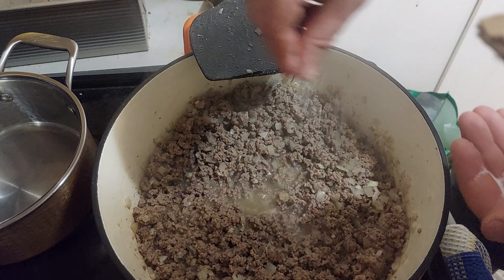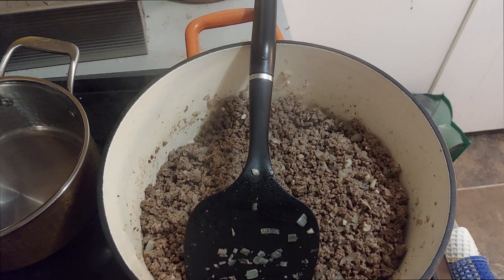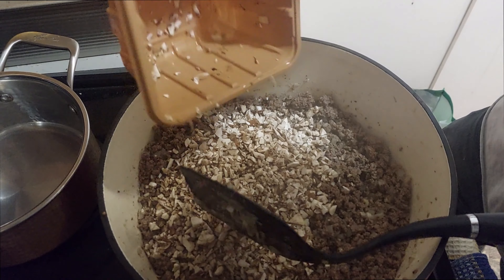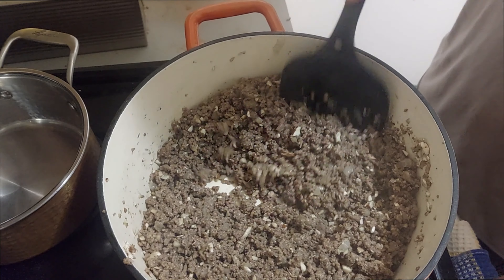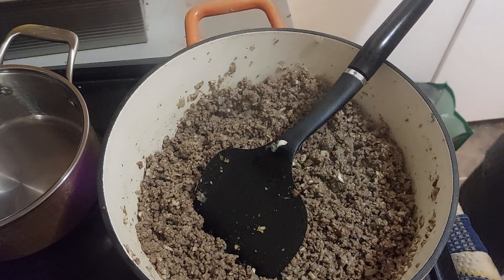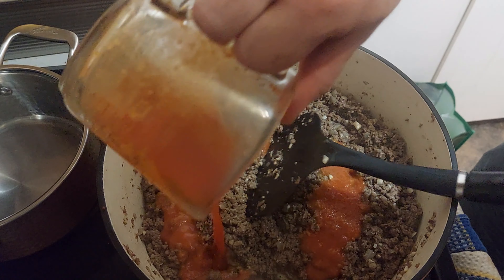We will soon hear some kind of crackling, similar to a log burning in a campfire. We add the mushrooms when the meat seems dry and sticks to the Dutch oven. The crackling will stop because of the water released by the mushrooms. When the crackling starts again, we can continue.